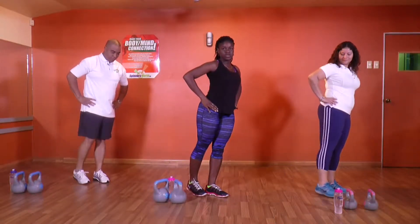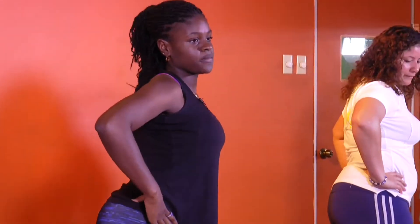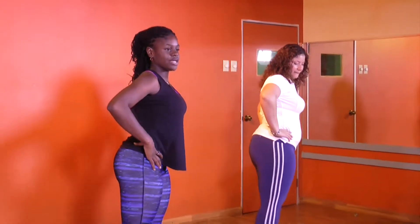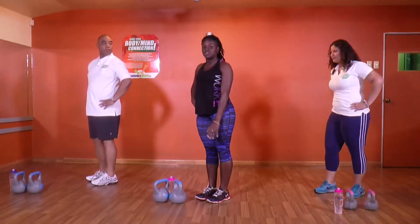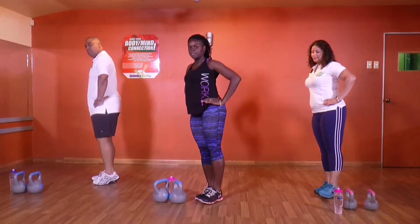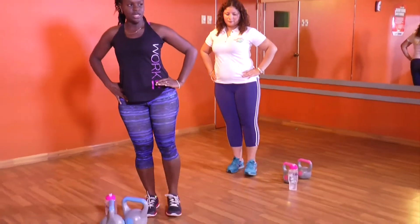So we're going: 1, 2, 3, 4, 5, 6, 7, 8 — squeeze it — 9, 10. Five more: 5, 4, 3, 2, and 1. Switching sides. Remember, we're not bringing the leg to touch the ground — we let it hover. Let's go again: 1 through 10, then 5 more, and 1.